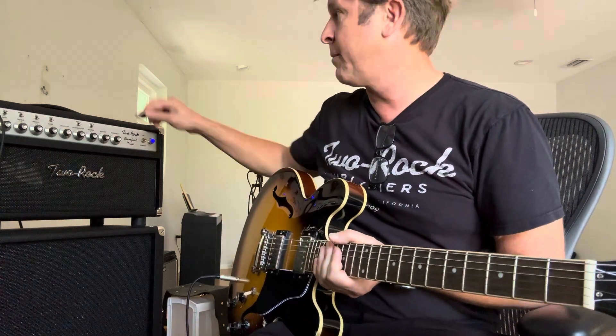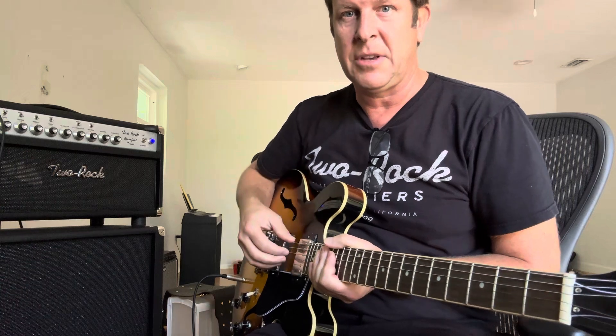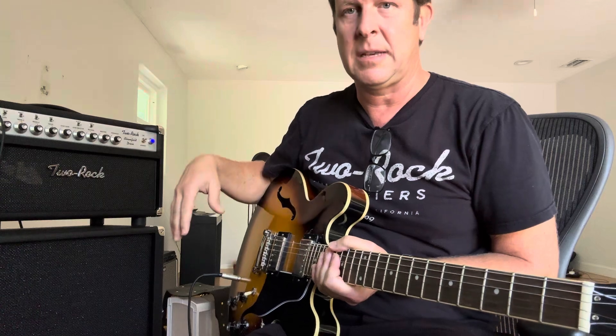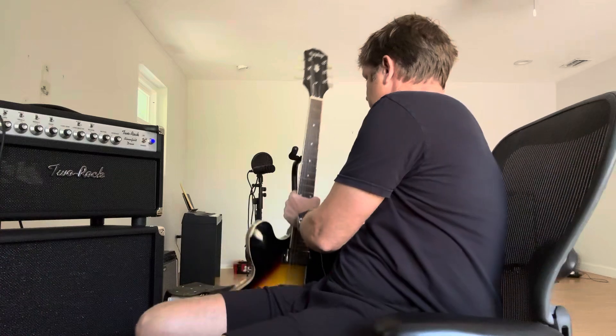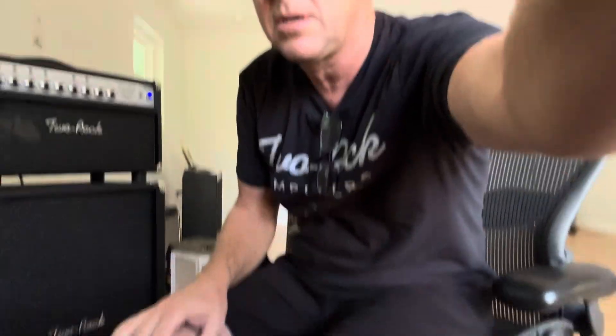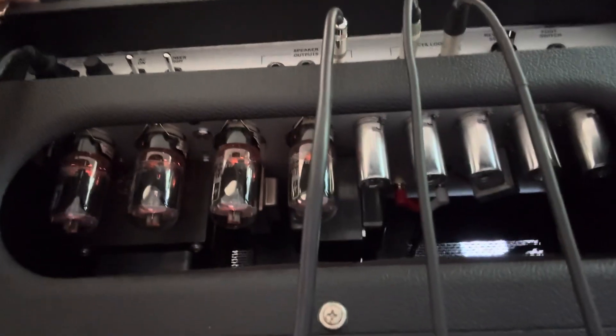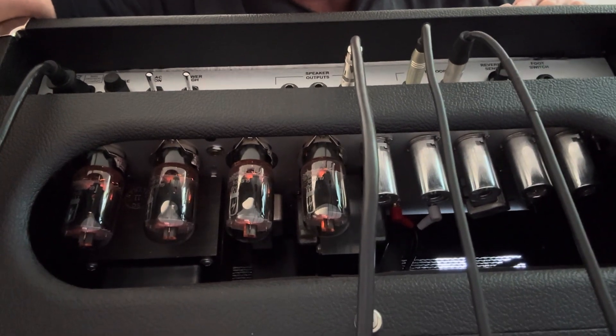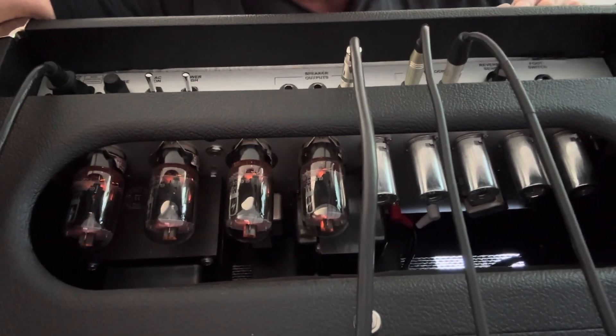Distortion doesn't actually come from nowhere. If you have a nice vintage analog style amp, as opposed to a digital one, what's actually happening is it's coming from power tubes. Behind the amp you'll see these bad boys lighting up, and they're providing much more drive and power to the amp to get that overdrive sound.